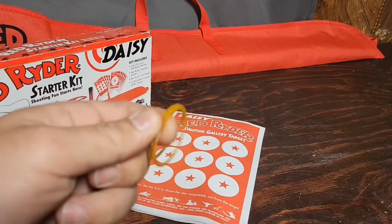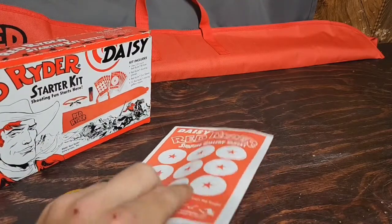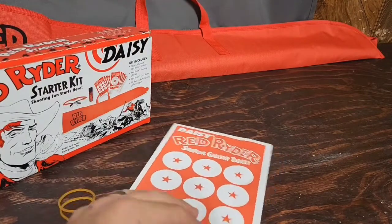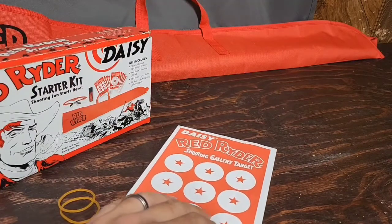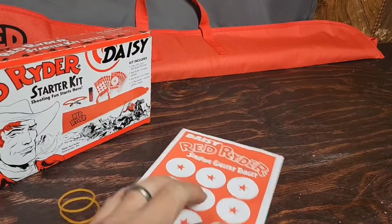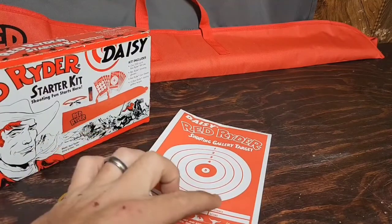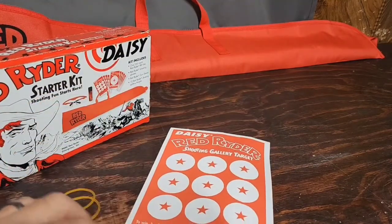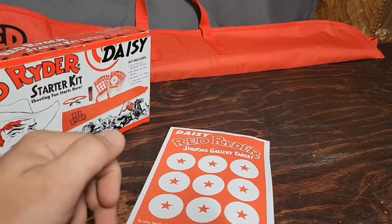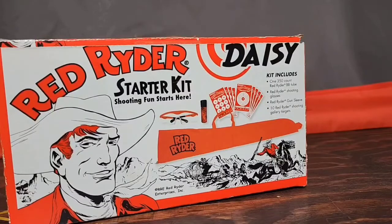It's kind of a trick of the eye — they look double-sided at first, so I thought they skimped out. But that's not the case: you have 10 individual targets, five each. You've got your fun side and your score side — the score side has name, date, distance, and score. On the fun side it's all about being the first to shoot the star completely out of the target. Each target measures eight and a half inches long and five and a half inches wide.